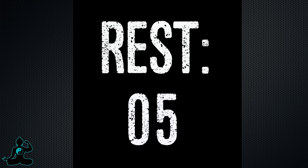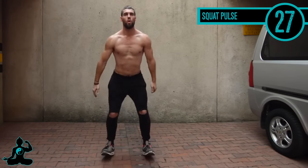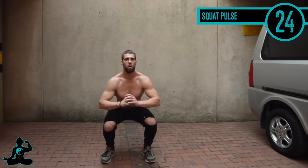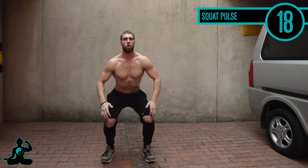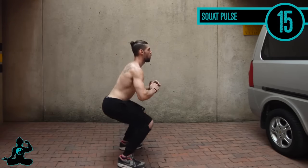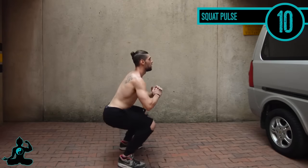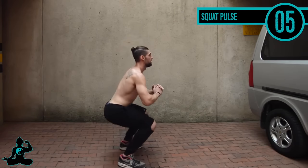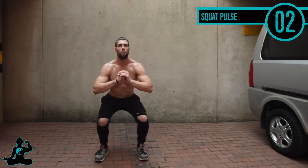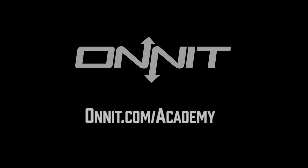Lastly, squat pulse — one of my favorite exercises. This is an explosive exercise and I never straighten my knees out the entire way. When coming up, notice I come up on my heels — I'm not jumping off the ground, but I'm also not staying flat-footed. I'm using that momentum to drive myself up through my toes, coming off my toes just slightly to drive myself upward.